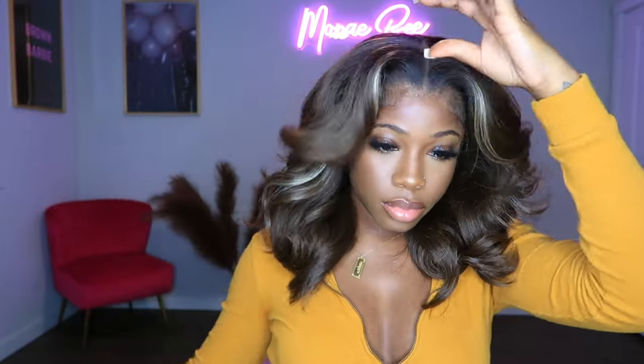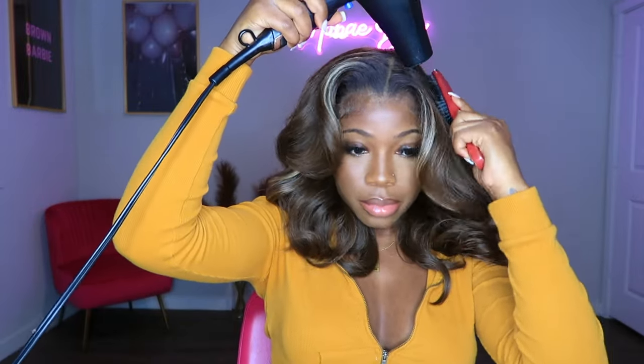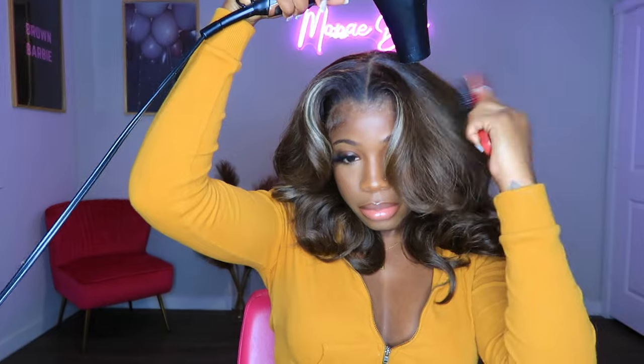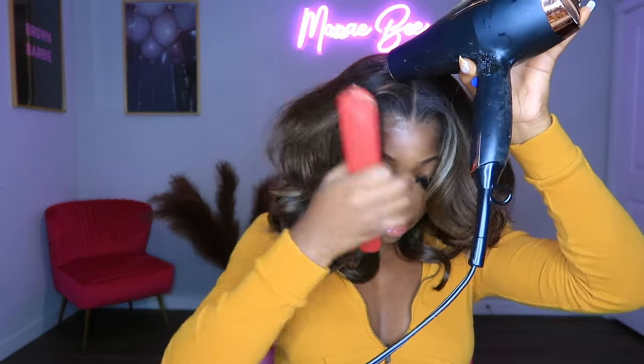Now that the wig is installed and brushed out, I'm just playing with the curls and seeing how I want the hair to fall in my face. I decided to go back in and blow dry and brush the top of this wig again just so that it can be a little bit more flatter, but I did not touch the front of this wig.